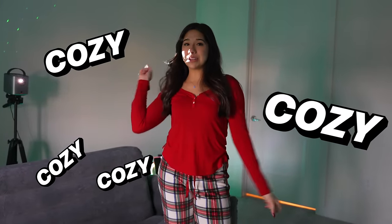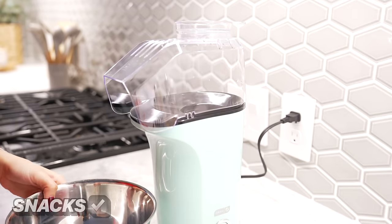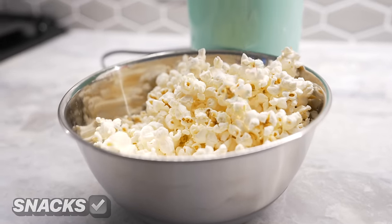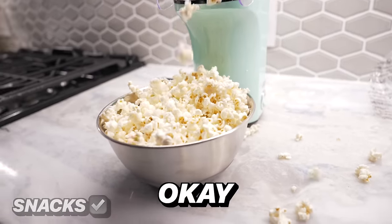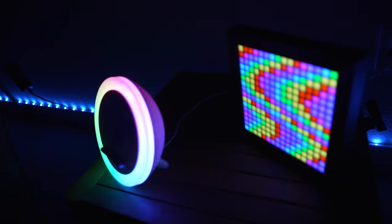Now that our movie room is done and we have both our projectors set up, there's only one thing left to do. Now that we're comfy, all we need is snacks, and we're about to have the best Christmas movie night ever. Best movie night ever.